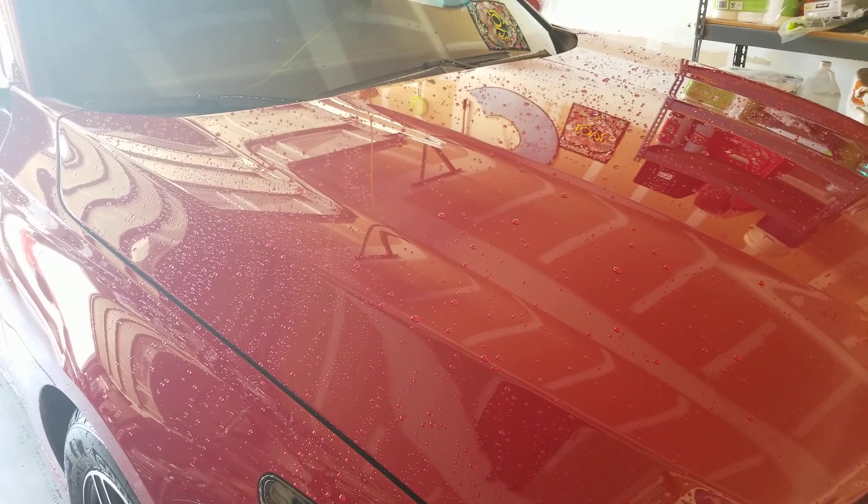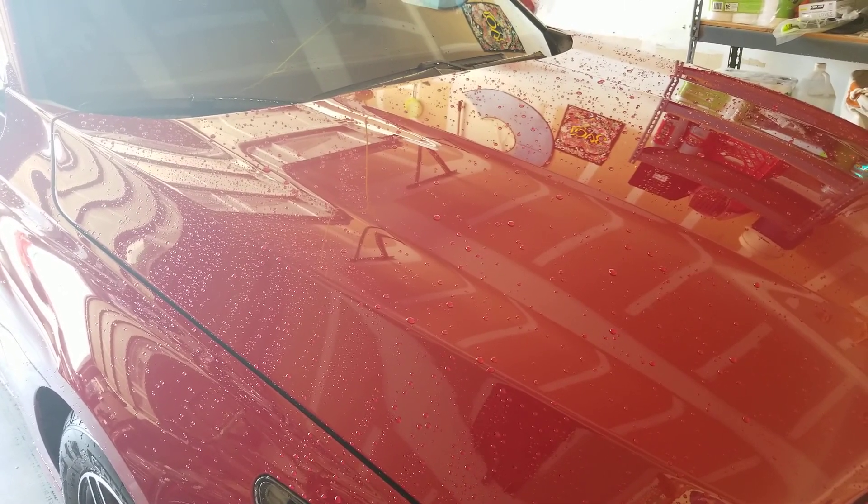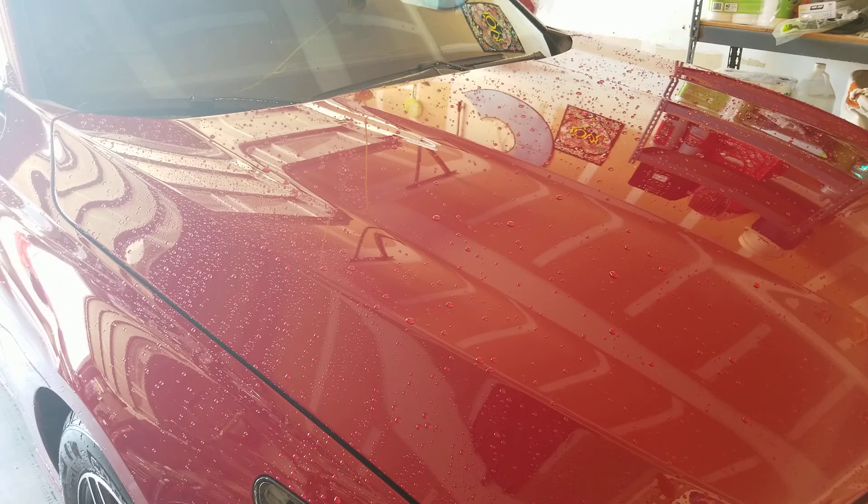I'm going to do a drying aid test with Adams Polish detail spray and see what happens. I watched a video by Forensic Detail about two hours ago — he's from the UK — and he had great results with it. Beings that I love Adams detail spray, I figured I would try it on this car today.